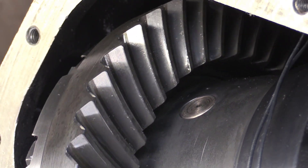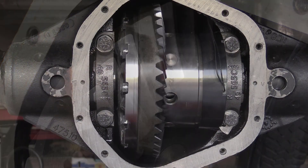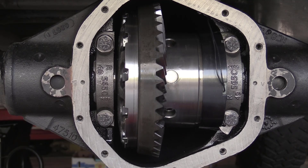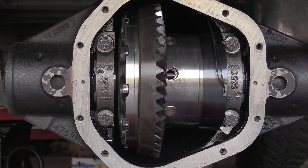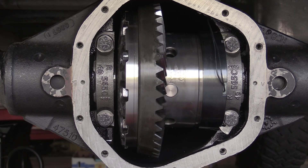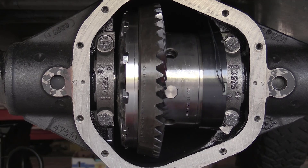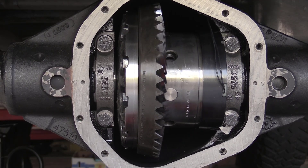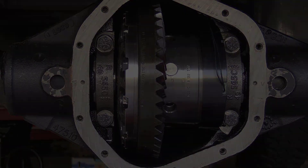Now let's double check to see that the locker works. Everything looks good — let's put the cover back on and roll it.